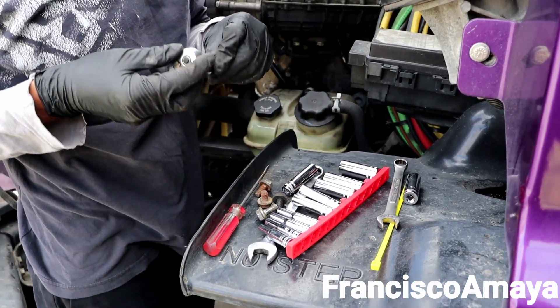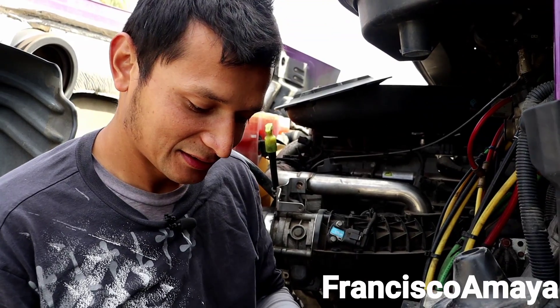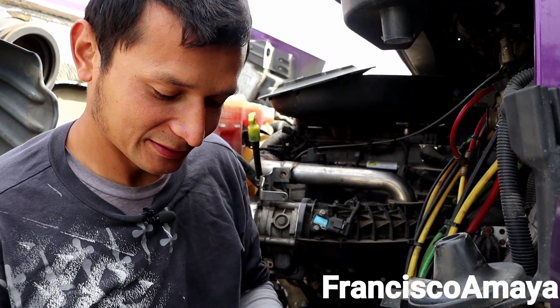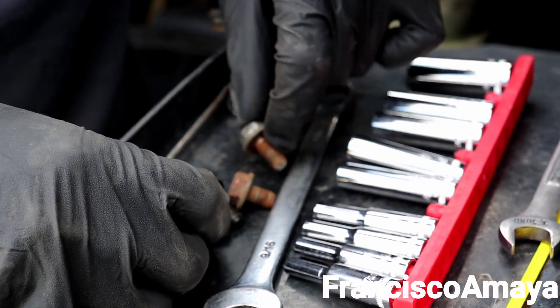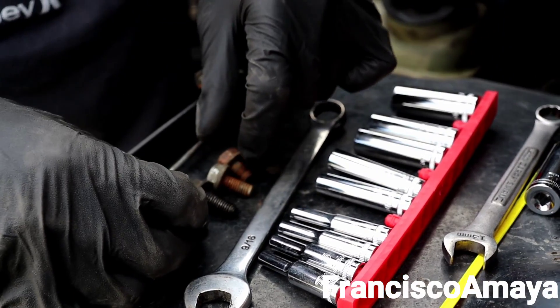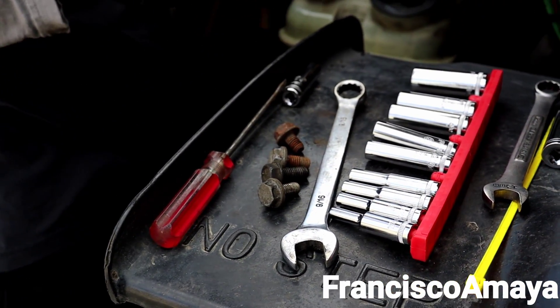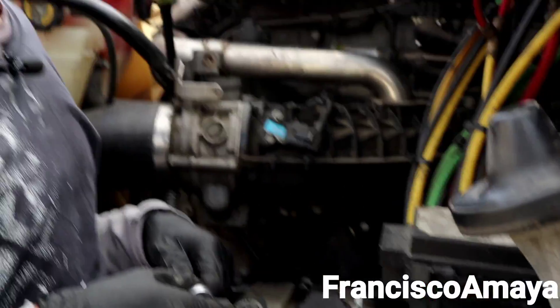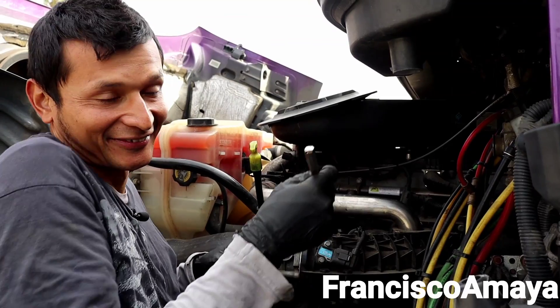People hate mechanics. I removed the bolts from the same place and they're all different bolts — they're all different bolts. Probably someone removed all this, lost the bolts, and just found whatever fit.